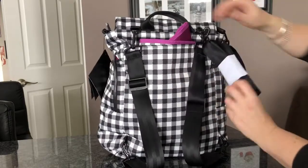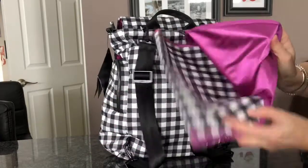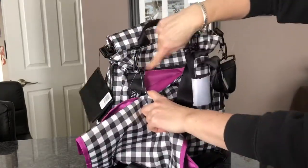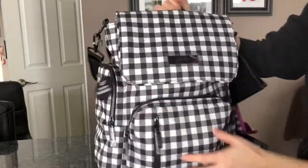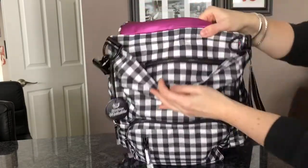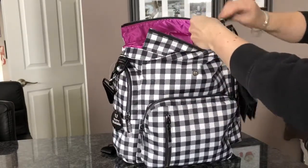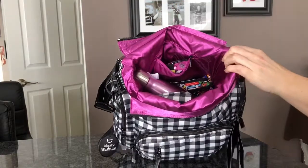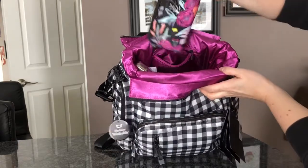It also comes with the light change pad. The lining is absolutely gorgeous, and it has the cell phone pocket right there. You can see that lining again up here, with the zipper that runs across the top. Flipping it open, you can have a good look — the color is really, really pretty on this bag.